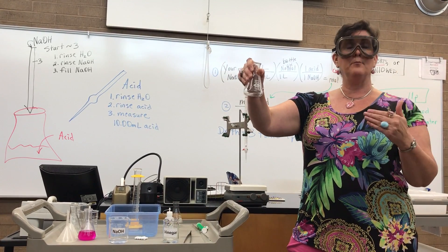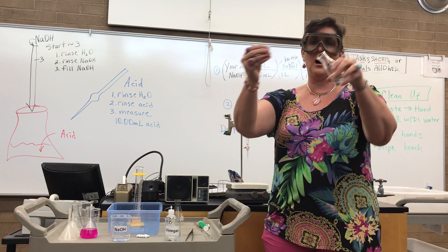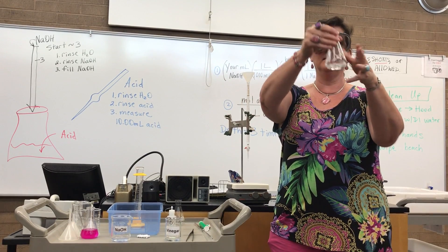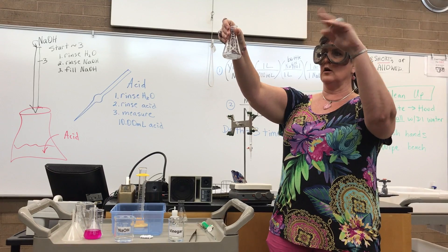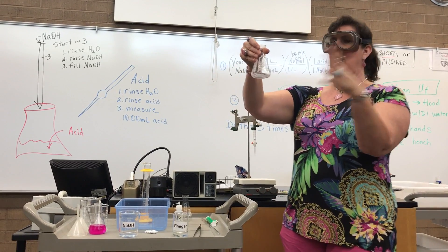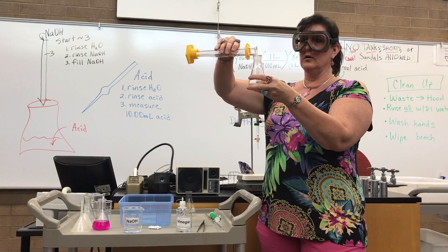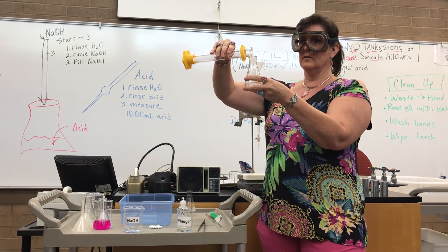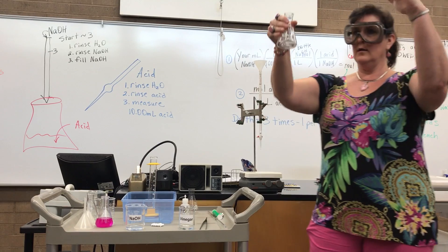Now I'm going to take my stir bar, turn it sideways, and drop it in. I notice my stir bar is sticking above the vinegar — if it spins, it's going to splash. So I'm going to add a little bit of distilled water to make sure that magnet is under the level.